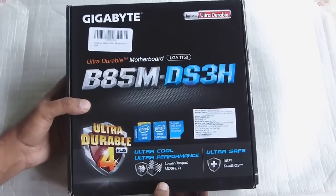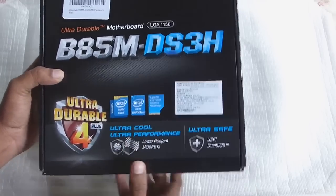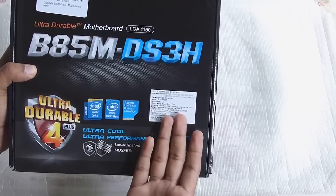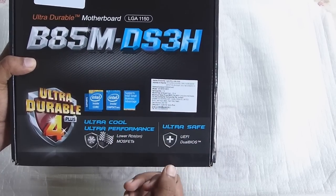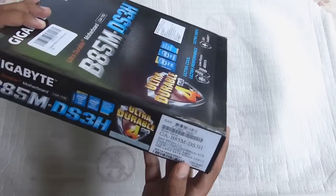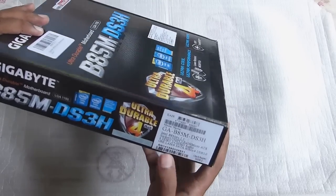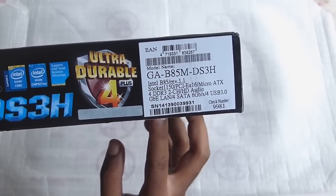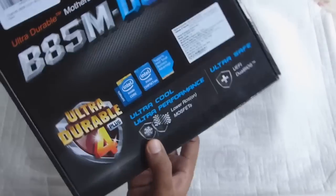As you can see, it's not so big. The box is quite nice in shape and has a sticker giving the import date, the MRP, and all. It uses the 1150 socket, as you can see right here.